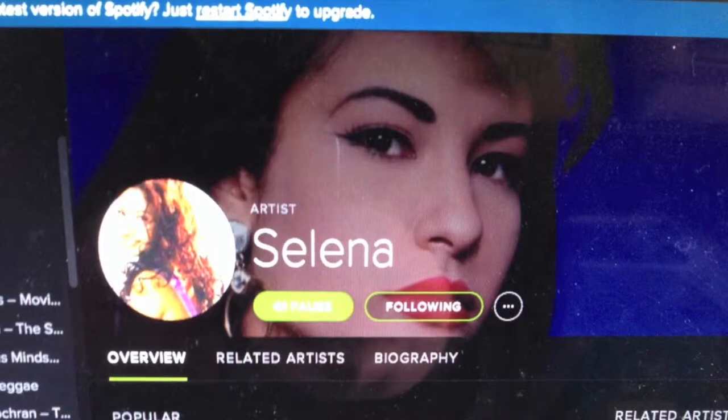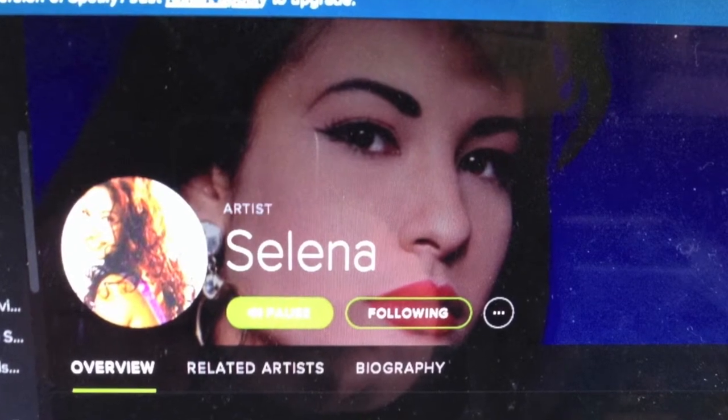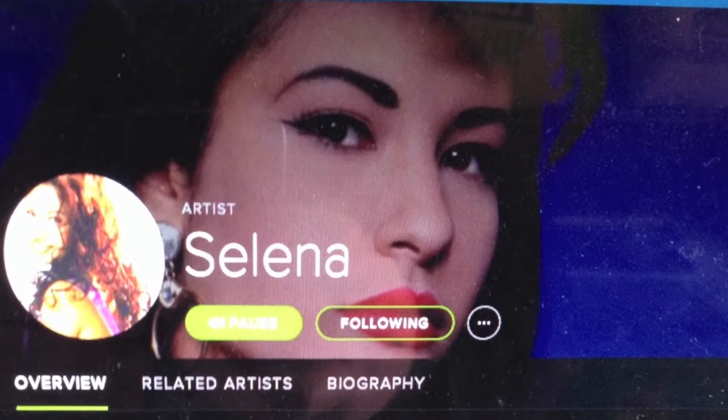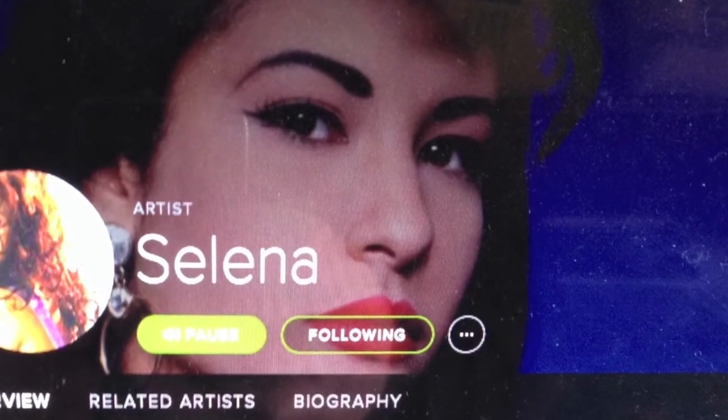One of my brew day rituals is actually to turn on my Selena station. Selena helps me get through the rest of the brew day, and so I would encourage everybody out there to go ahead and find your favorite Spanish radio station or artist and turn it up.